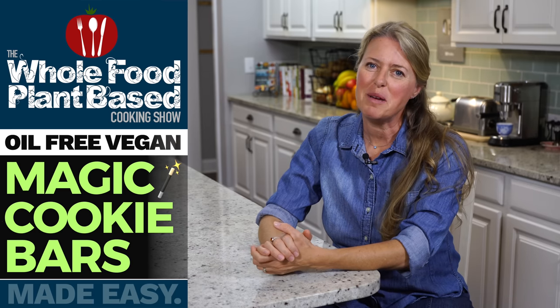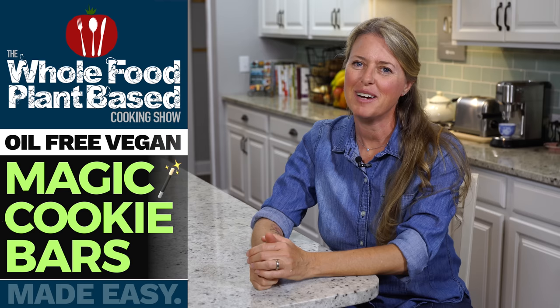Welcome to the Whole Food Plant-Based Cooking Show, where we make plant-based cooking easy. I'm Jill, and today we are making Magic Cookie Bars.